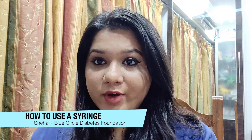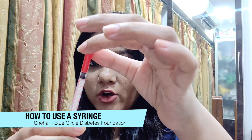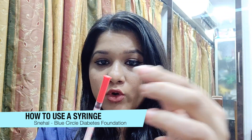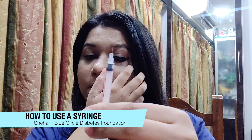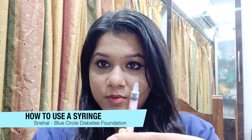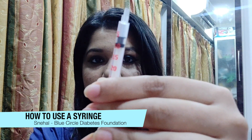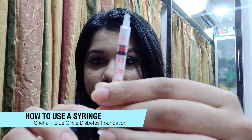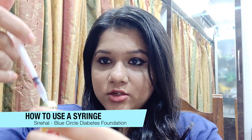Now we'll move to how to draw insulin into the syringe. First, the insulin needs to be at room temperature. Be careful when removing the cap from the syringe — if you take it out with force it may damage the needle, which is very tiny. Since the vial is vacuum-packed, you need to put some air inside before drawing out insulin. The amount of air you put in is exactly equal to the number of units in your insulin shot. So if my shot is eight units, I will take eight units of air in the syringe, then insert the needle into the vial and press the air inside.